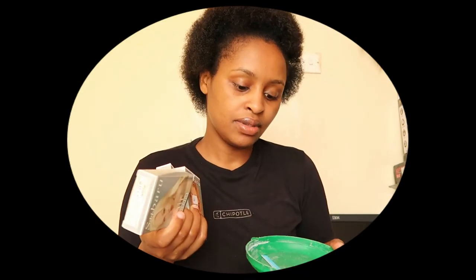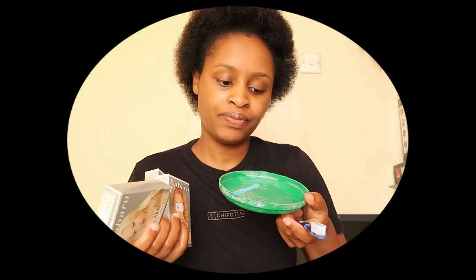Stay here so you can see the final results. I forgot to tell you the name of the dye — it's Subaru dye and it's 60 bob per packet. I love it. I'll mix my dye over here, so let me show you the mix and then we'll be back.